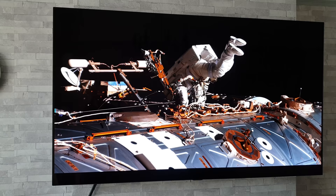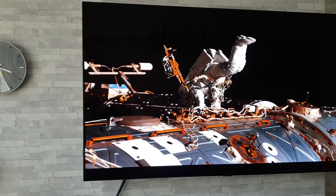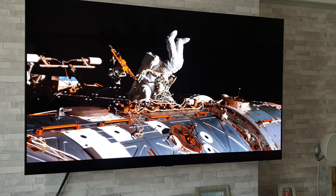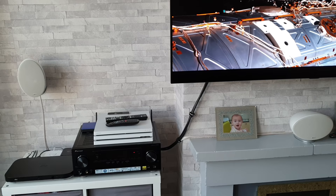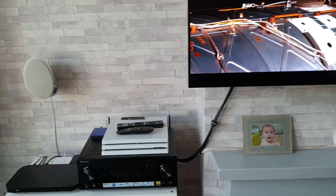So let's get into this video and look at these downsides. The first dislike I have about this TV is the power cable. As you may have seen in my previous video, the power cable on this TV is only 1.5 meters long. I've had the 55 and the 65 inch version and both are exactly the same length. It doesn't give you much room or scope to wall mount it.